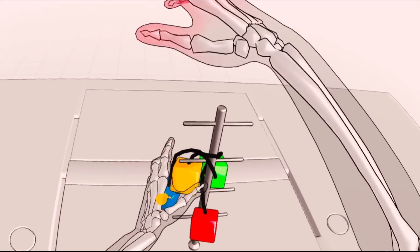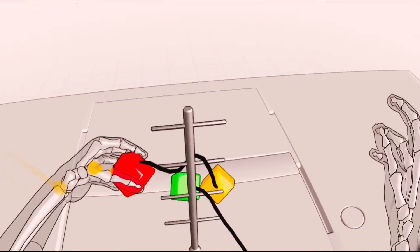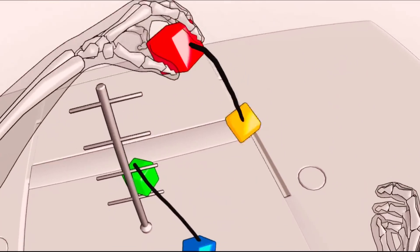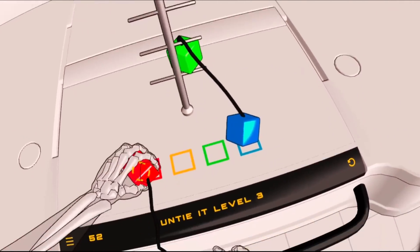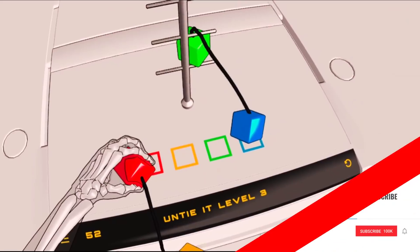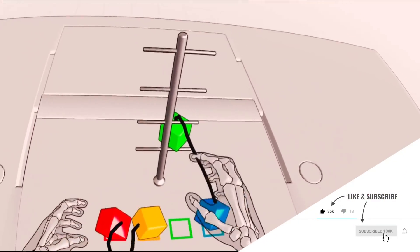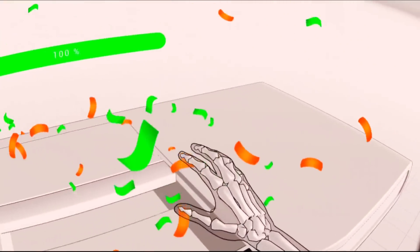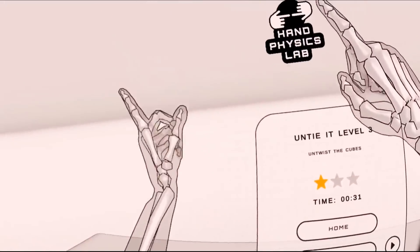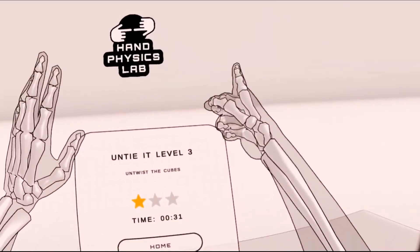Alright guys, I have been playing around with cubes and balls for the past hour almost. And if you guys want to see more Hand Physics Lab, leave a like on the video, drop a comment down below, subscribe if you haven't, and as I finish this puzzle, we're going to end the video right there. In the next one, if you guys want it, we're going to dick around with some cats — so I'll see you over there.